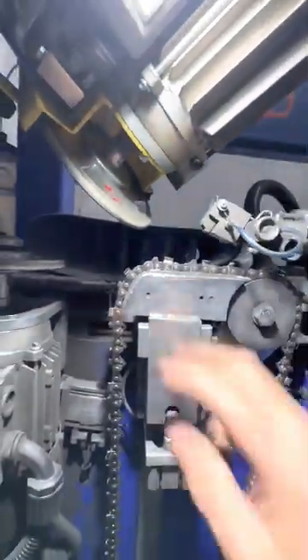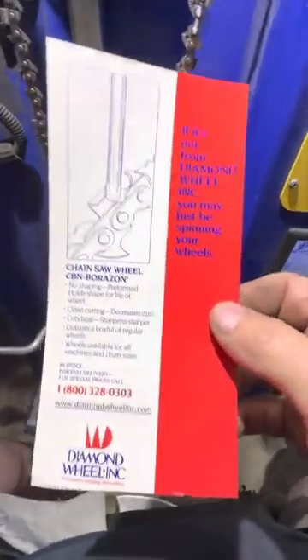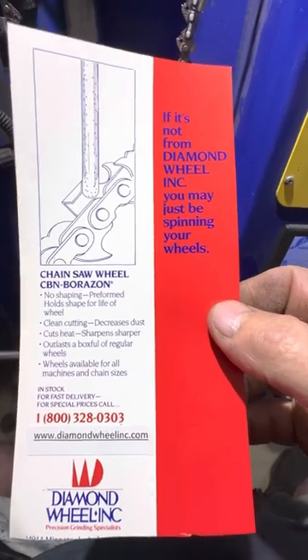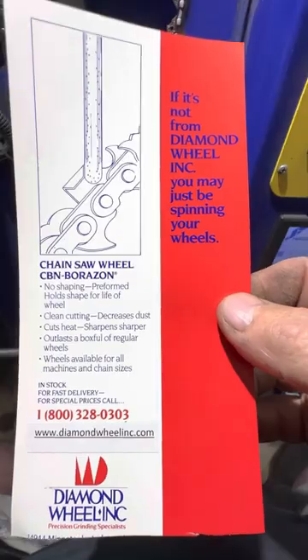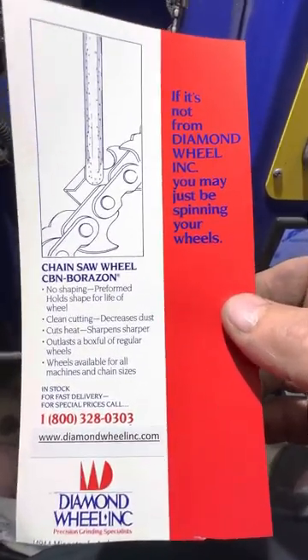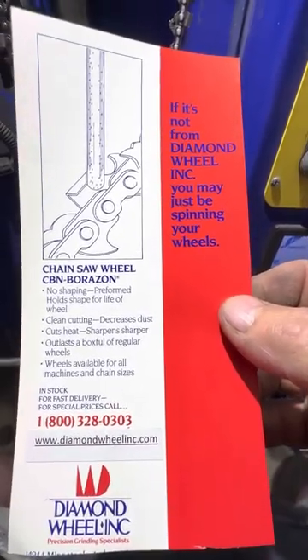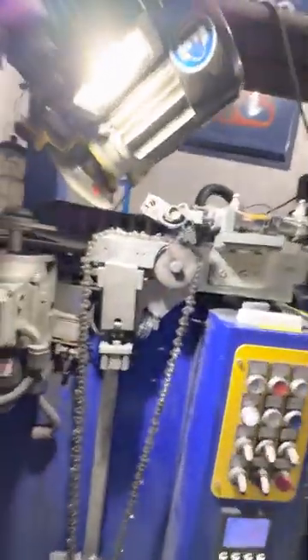People ask where I get mine and what's the best brand. Here's where I get mine — I love these people, they're awesome. It's Diamond Wheels Inc., and Jackie will set you up. Tell her you talked to Jeremy at Razor Sharp and they will treat you great. They're out of Wisconsin, really good people to deal with. So that's your tip of the week!